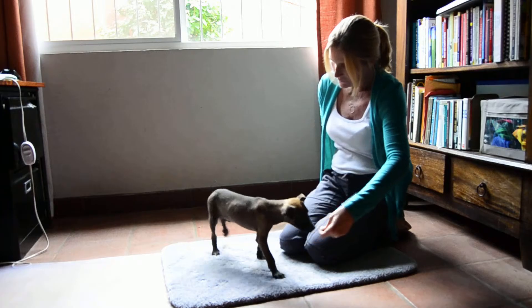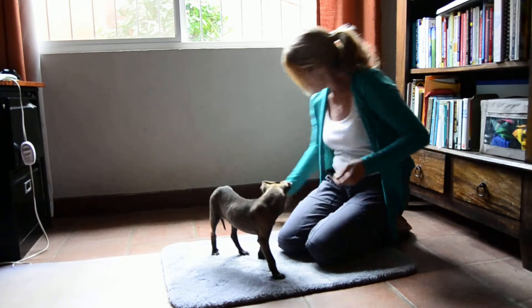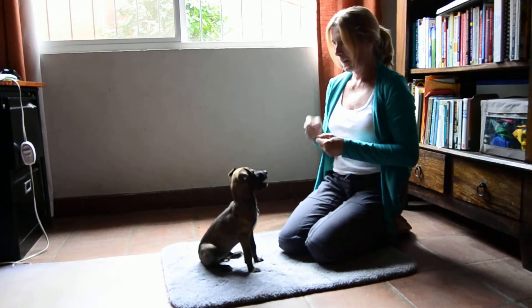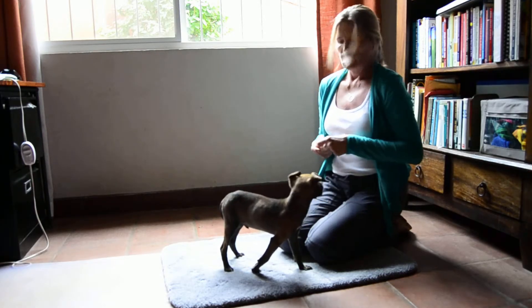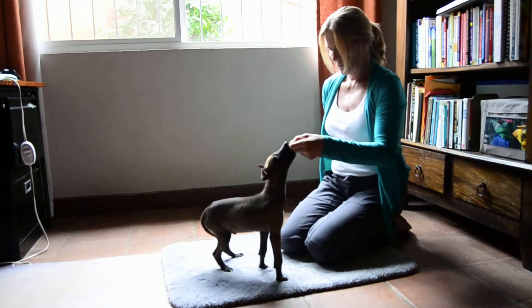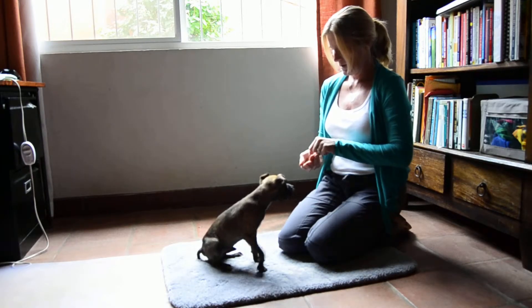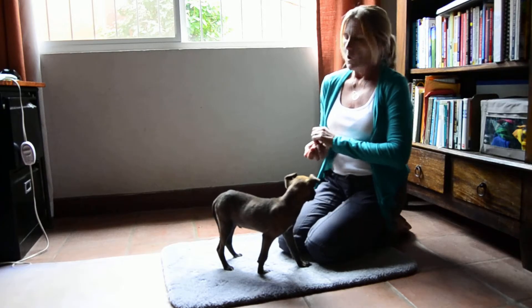Come on. Good boy. Very nice. Here we go. Four for four. Good boy. Good boy, five for five. Very good. Good puppy.